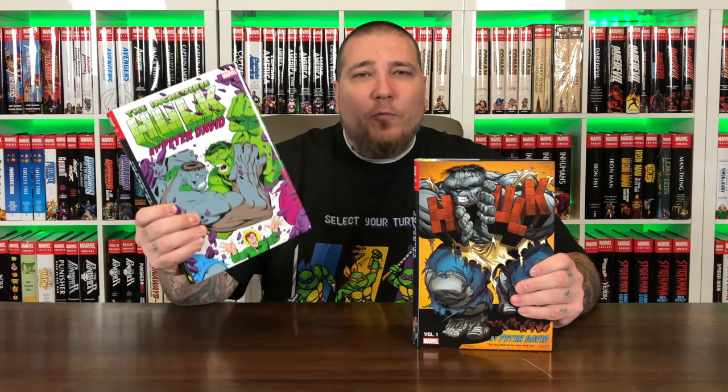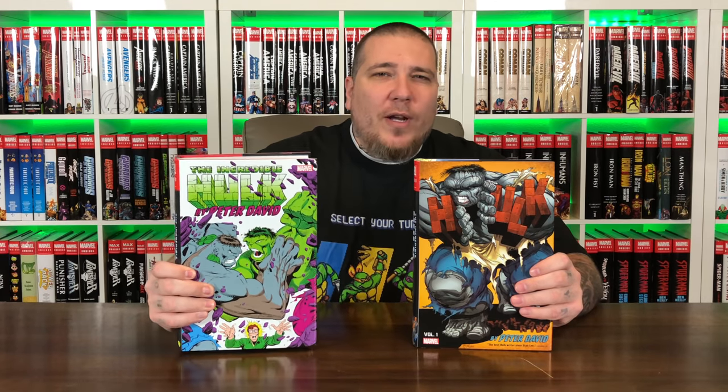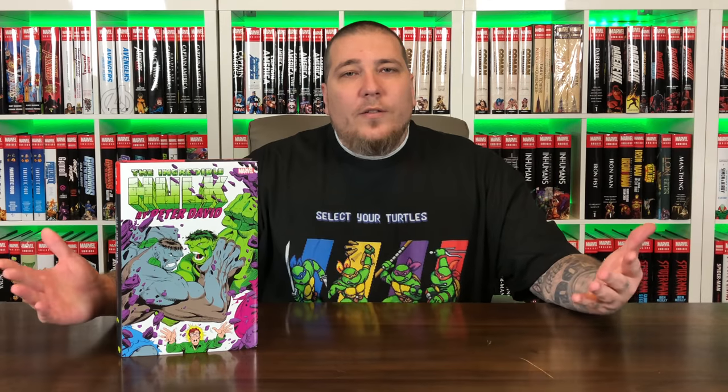Volume 2 matches very well with Volume 1 with similar spines. Volume 1 I believe I got the direct market variant. This one would be the regular cover, and then we'll show the direct market variant once we do the overview. Just like Volume 1, you have two cover options, and you have what the book collects on the back. These overviews are not a review of the actual story — it's more of a look at the composition of the book, the build, what it collects, and so forth.